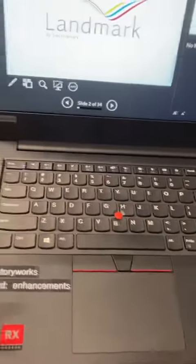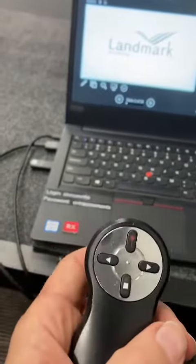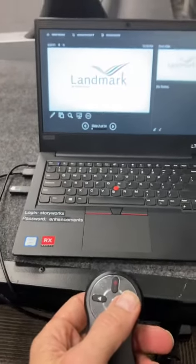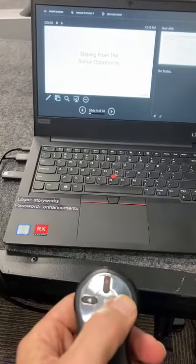It should make a little sound, it should light up, and then your clicker — this is affectionately known as the clicker, not a remote — is going to advance the slides all by itself, well with your help of course, and that works.